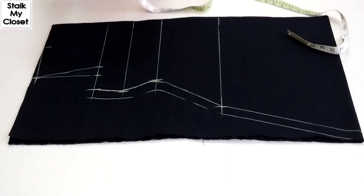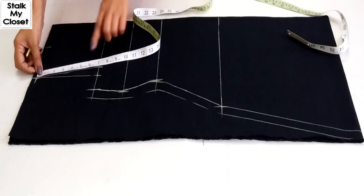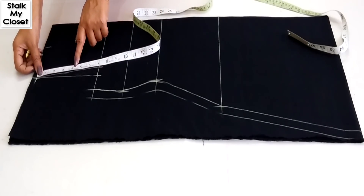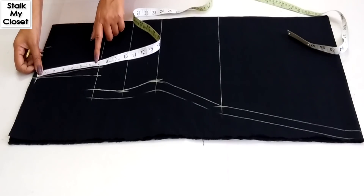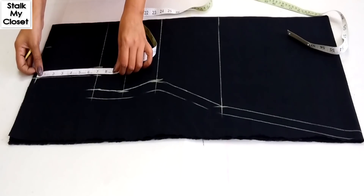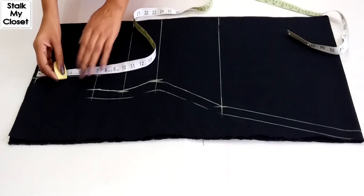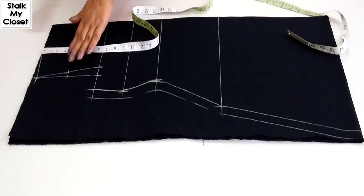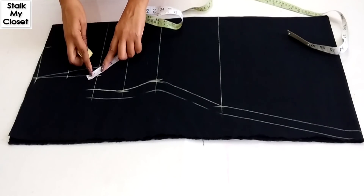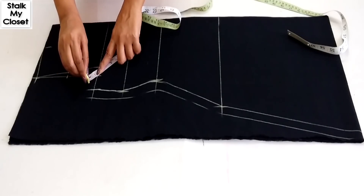Measure and mark the midpoint on this line. This is 7 inch, so the midpoint will be 3.5 inch. Mark the midpoint on this line as well, and from this point mark 1 inch diagonally upwards.